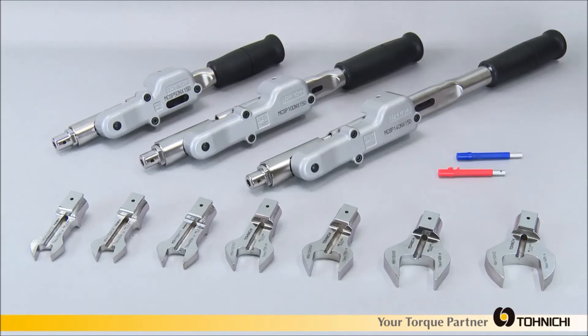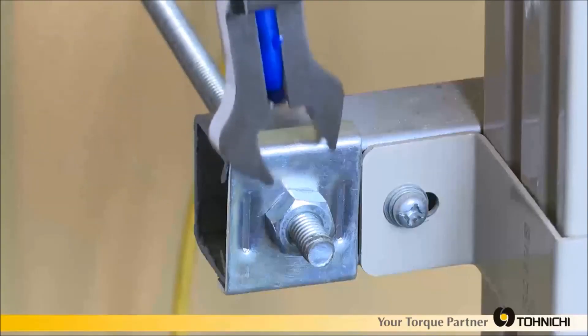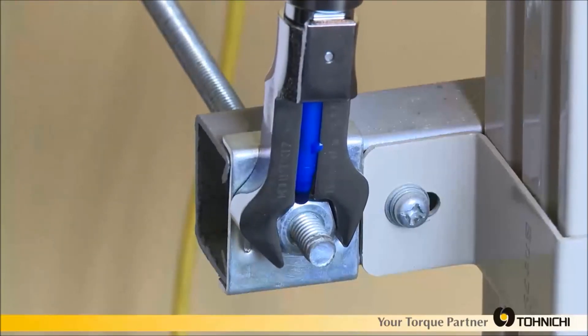Models are available covering a range of 10 to 140 Nm and spanner head sizes of 12 to 32 mm. Special heads such as ring and notch type are available upon request. MCSP with Poka-yoke capability is also available. The MCSP helps to prevent missed tightening and increase product quality.